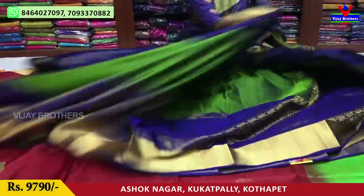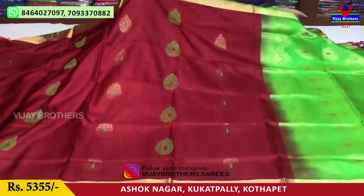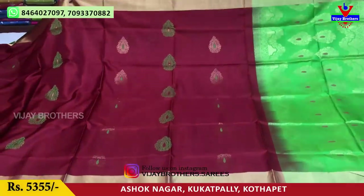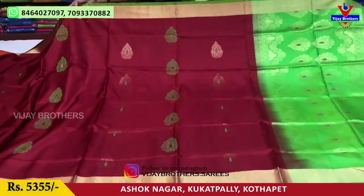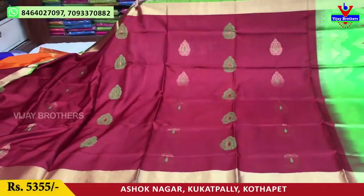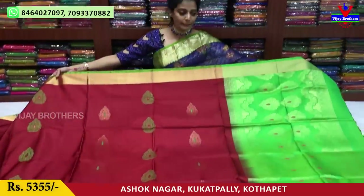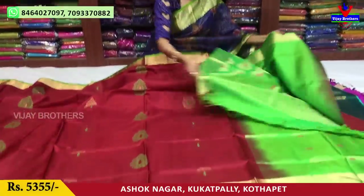Next, let's look at this one — maroon and green, a booties model. This is the total look in this style. The cost is 5,355 rupees. They are available. They have a blouse in the same color.